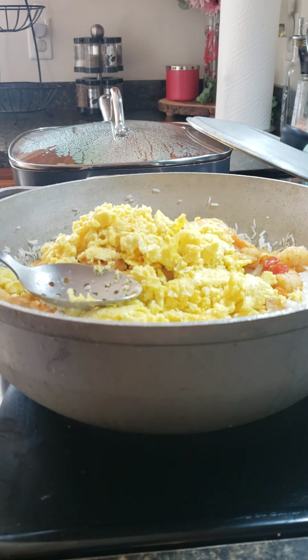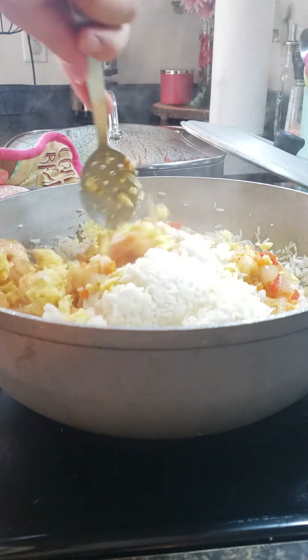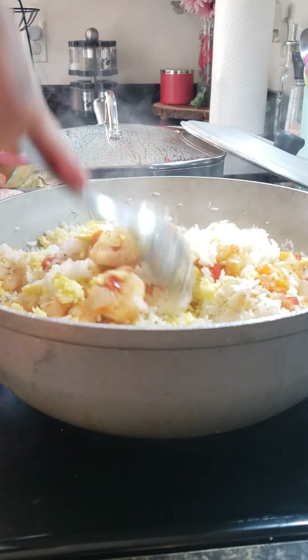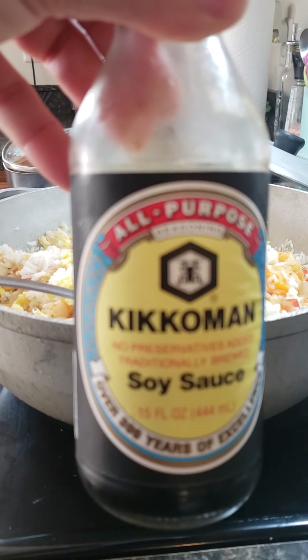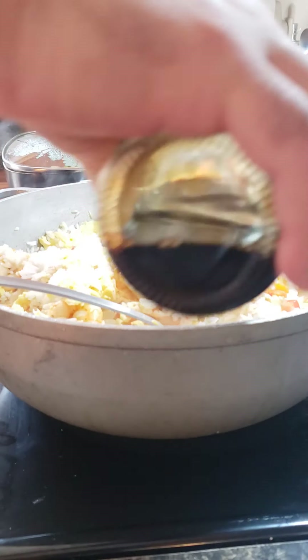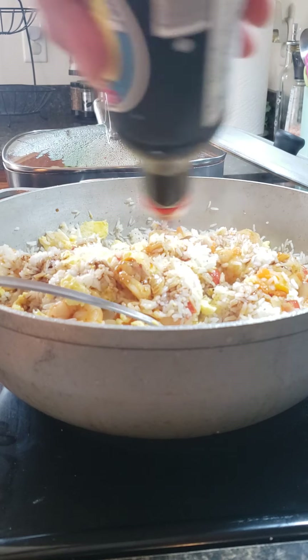Now we're gonna mix it all around. And one thing — don't forget the soy sauce. Put some around that.